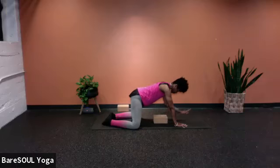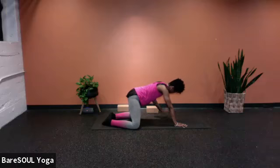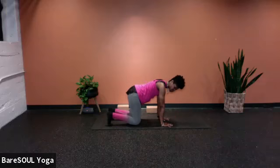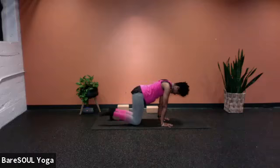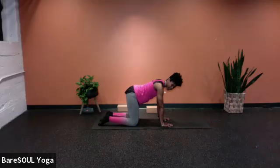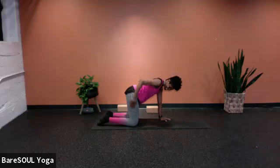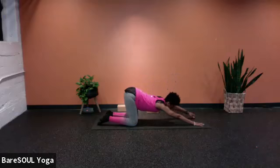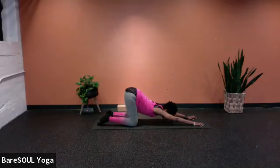We're just shifting forward now. Release the block. Walk the hands so they're right underneath the shoulders, tuck the toes, press down through the hands and the feet, lift the knees. Now release the tops of the feet and we're going to go right into puppy dog. The hips stay stacked right above the knees, and we start to walk the hands forward — reaching, stretching, feeling that stretch within the shoulders.